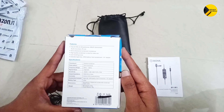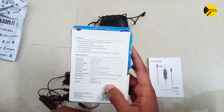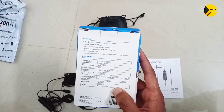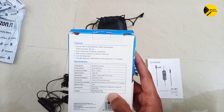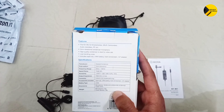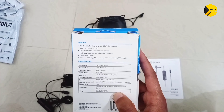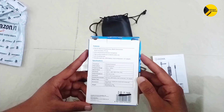Talking about the features and specifications of this mic: this is a mic for smartphones, DSLRs, camcorders, and audio recorders. It has an omnidirectional condenser microphone — the high quality condenser is ideal for video use. It has low handling noise and includes a level clip, LR44 battery, foam windscreen, and 1/4 inch adapter.